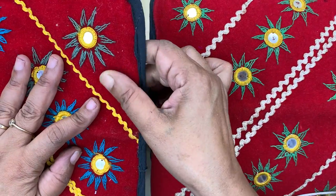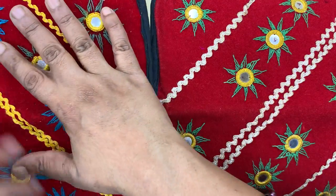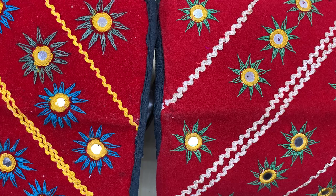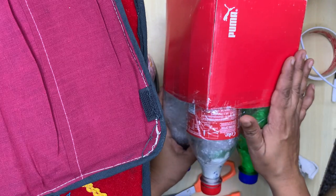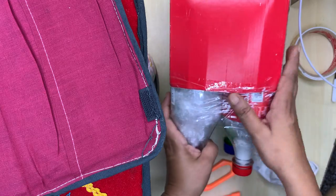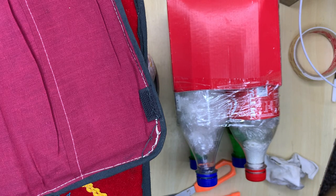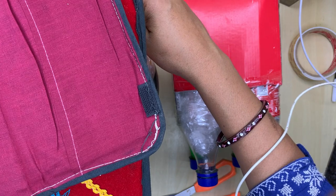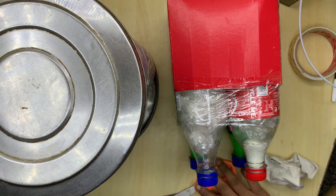A small cushion is also there. I will take very strong Fevicol because I want this cap to get pasted so it will not come out, and then one will be able to sit on this stool or keep something over it. For this surface, you can take a sari, dupatta, carpet, or mattress — whatever creative material you have. I will use laces to show how it looks and simply move them around to give a creative look.